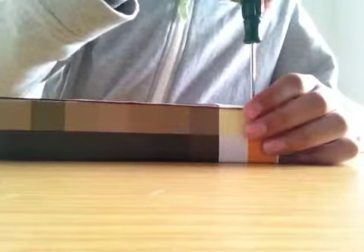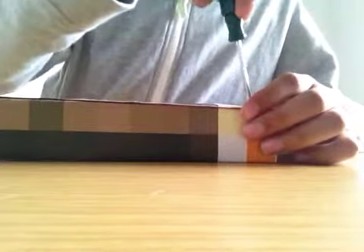Here's the screwdriver, and I can just unscrew it right now — but I'm not going to go inside it today. I'll just show you that it's that type of screw hole. I'll put that back.